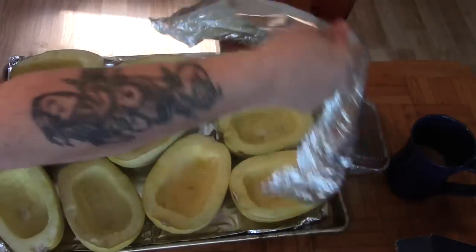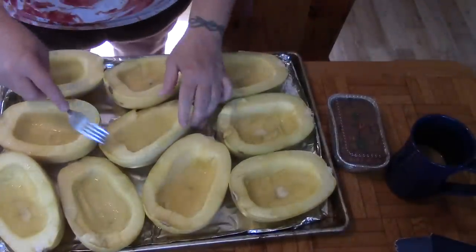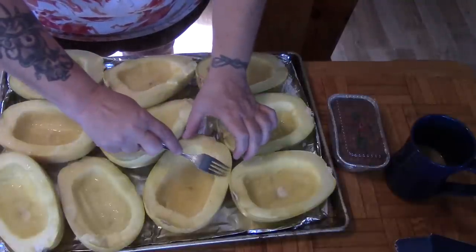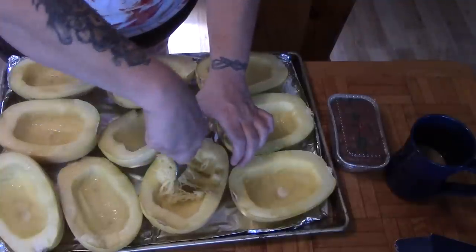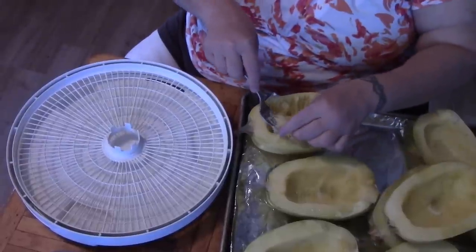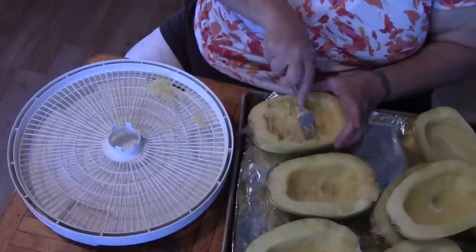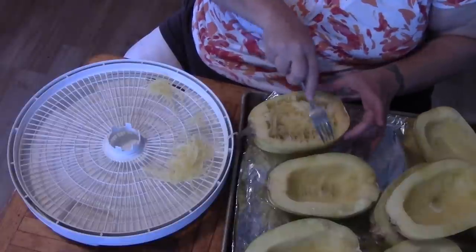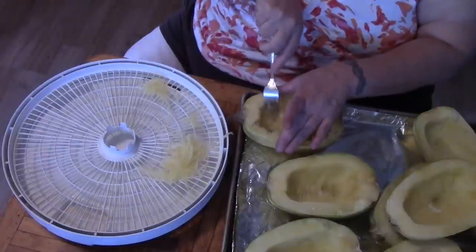Our spaghetti squash has been in the oven for about an hour and a half. We're going to let it cool some, but I'm going to show you how this works. You just take a fork and start running it down the inside of the squash. Look at that — it's like spaghetti noodles! So we're just going to take our strings and lay them out as much as possible. It's important to do it from side to side, not top to bottom, or you could break your strings.